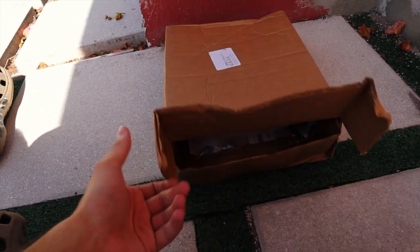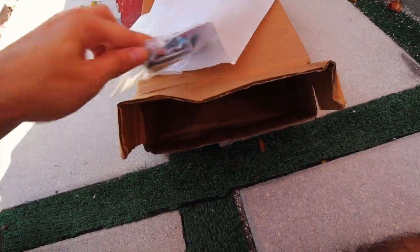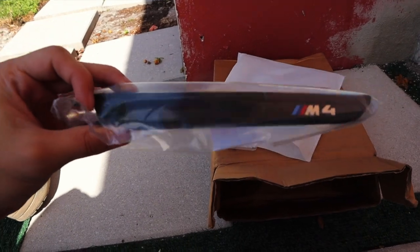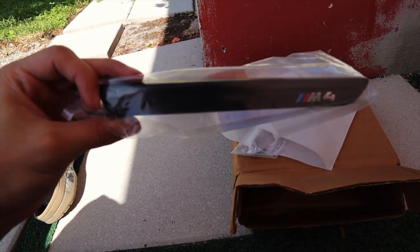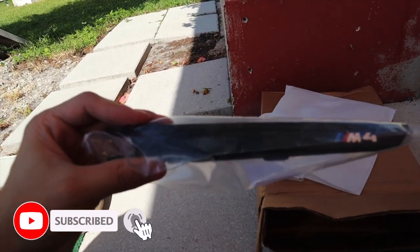All right, so here it is. Let's unbox it so I can show you what is inside. So this is the part that we got — it's basically the vent piece for the fender. The current ones right now are chrome, so we're changing it to gloss black. It's going to look so much better.